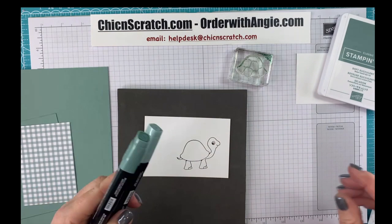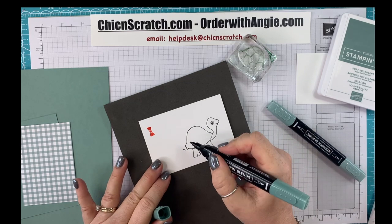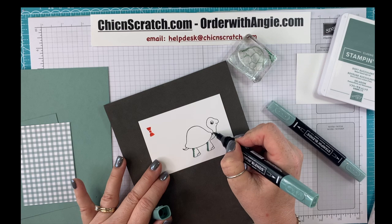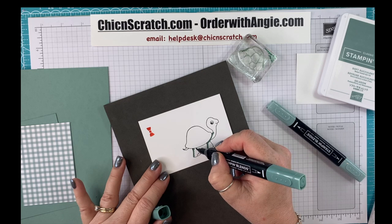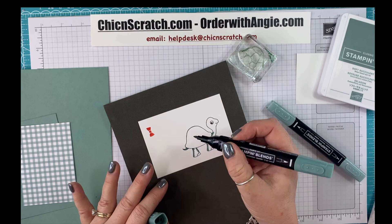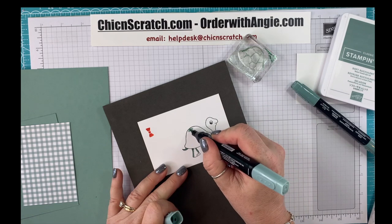I am using the Soft Succulent blends and I'm going to start with the dark first. For those of you that are just joining us, good morning, good afternoon, whatever time zone you're on. This is the dark Soft Succulent, and this is the light Soft Succulent.